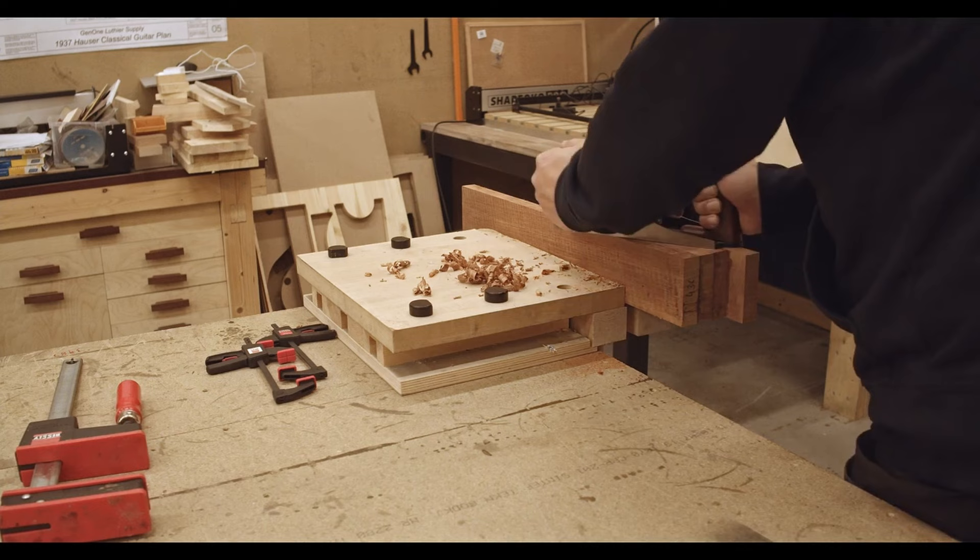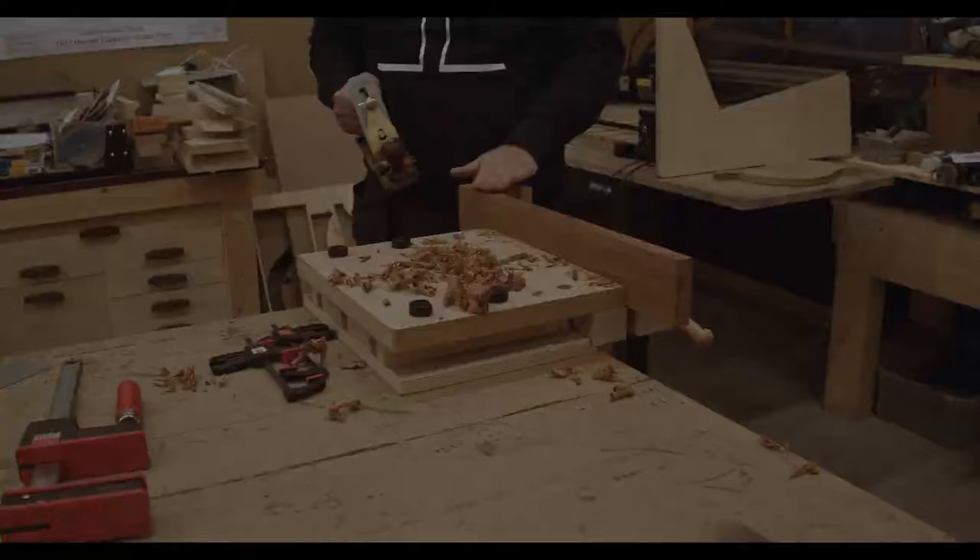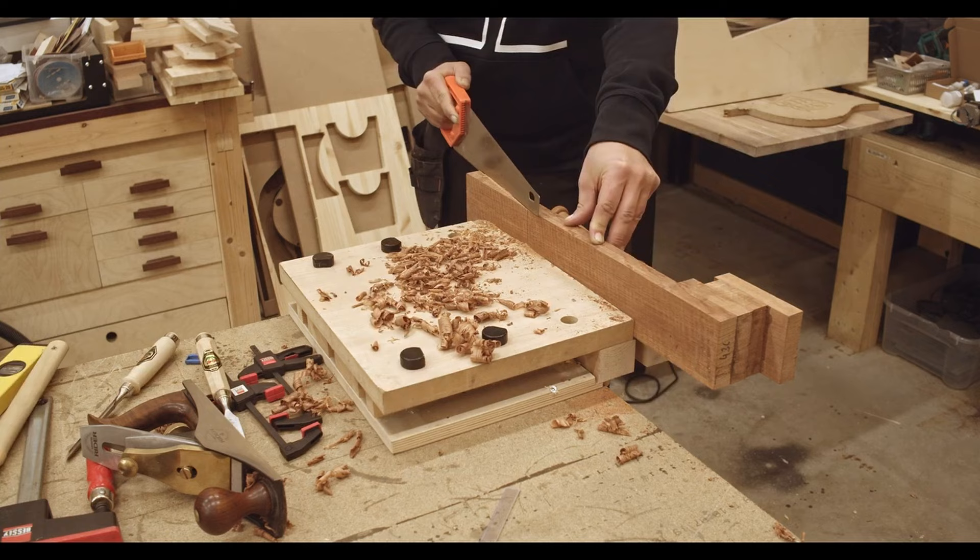I'm starting out with the neck here. This is a 650mm scale length. It has a traditional Spanish heel and is made of cedar wood, and the fingerboard is ebony.